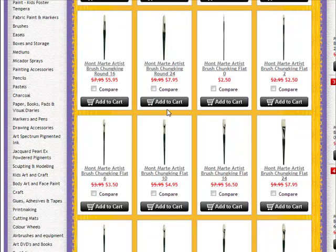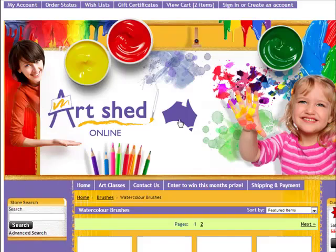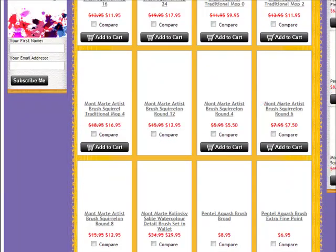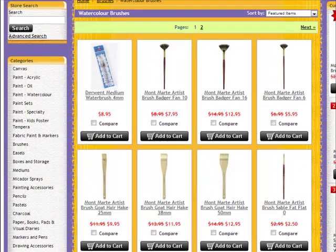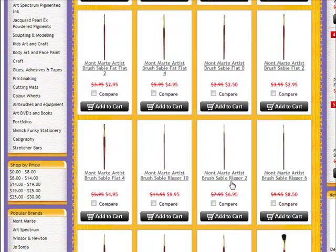For doing very thin lines you want a script liner or a rigger brush, but in the oil paint range they don't have very good options. So what I do is come to the watercolour brushes and get a script liner or a rigger brush. The brush I'm looking for is actually called the sable rigger — here it is. So you want to get a small rigger for doing very detailed line work, branches of trees, things like that. The brush is the sable rigger — number two is probably the one to go, so you want to add that one to your cart as well. With those few brushes and the paints, you've pretty well got yourself set up.